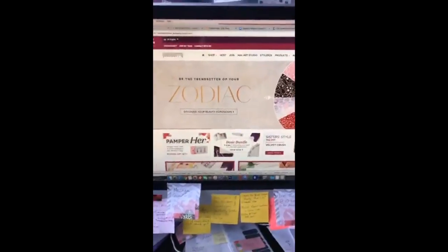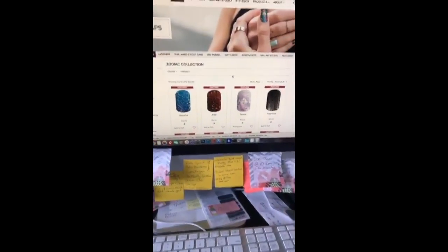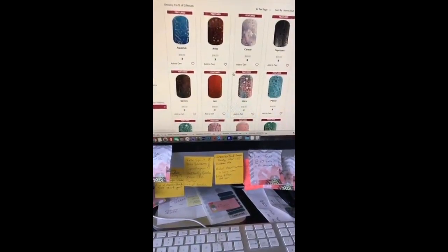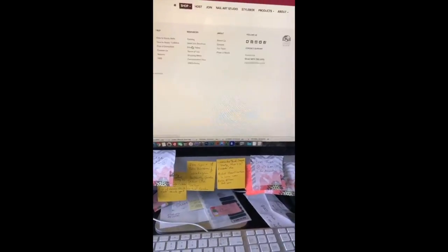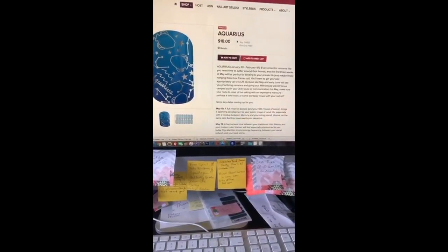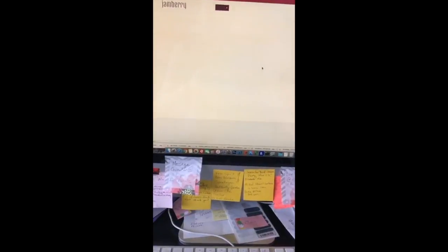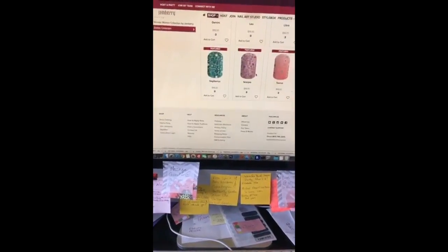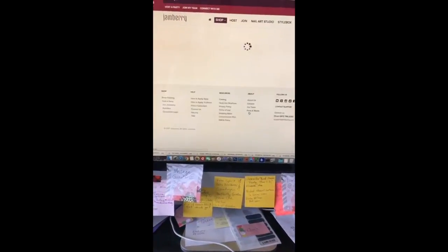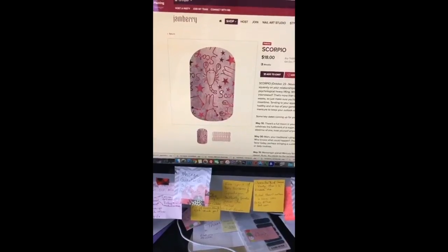This morning I wanted to pull up my website and show you around a little bit. There is a brand new Zodiac launch today — Zodiac wraps — so you can get wraps according to what your sign is. Mine is Scorpio and it's really cute. You can go through and look; these qualify for buy three get one free. I'll tell you right next to the name if it qualifies. Here's Aquarius — a fun fish in blue — and here's Scorpio with little scorpions, they're cute.